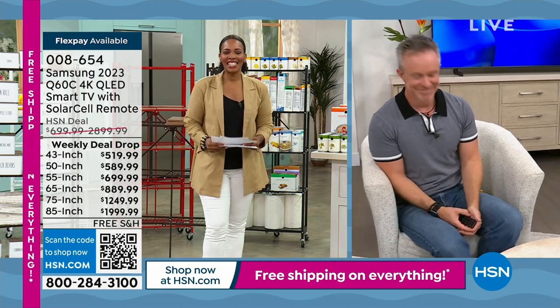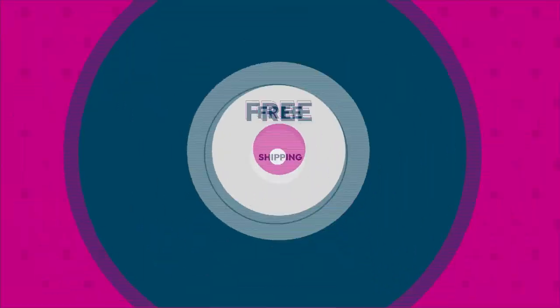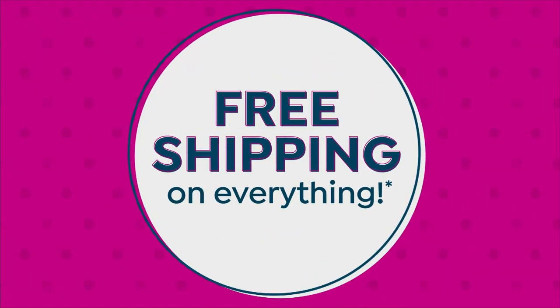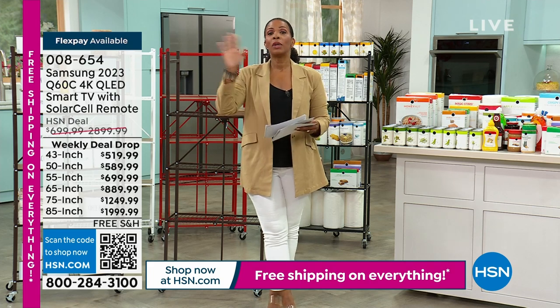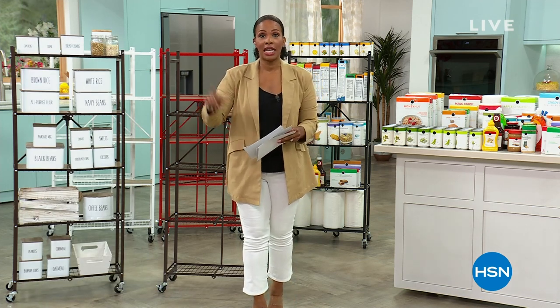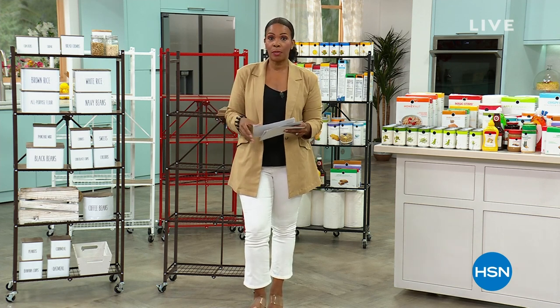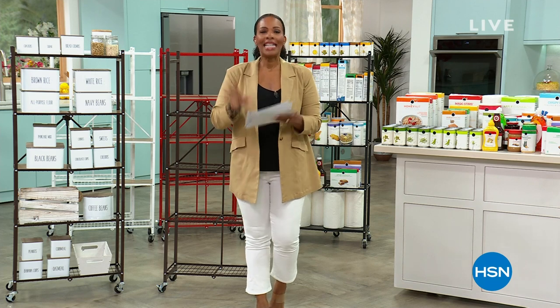Everything that we have today here on TV and on HSN.com today and tomorrow is all free shipping. So please don't miss out on picking anything up that you may be wanting.